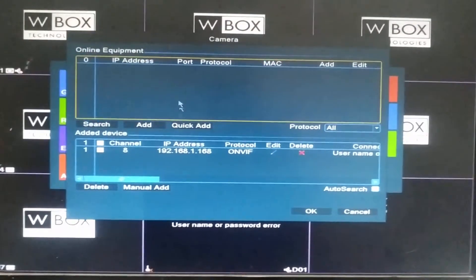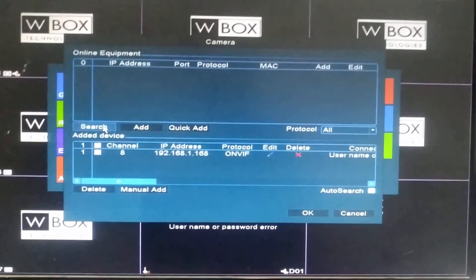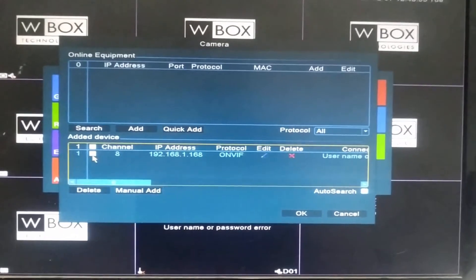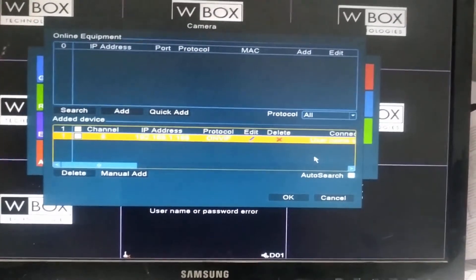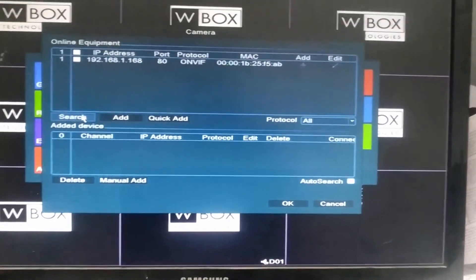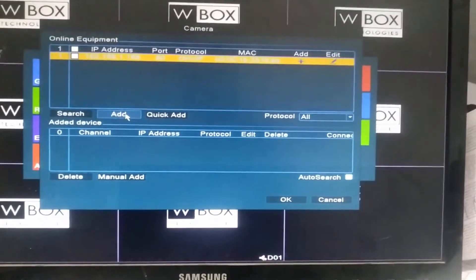Click on Search. One camera was already added, so I am deleting it first. The camera is already available in the search results. Select it and click Add.